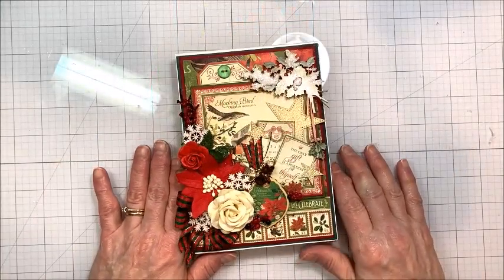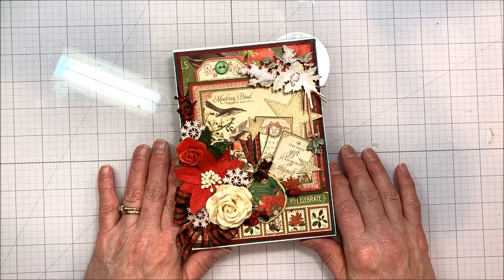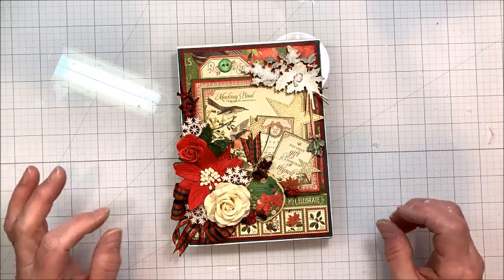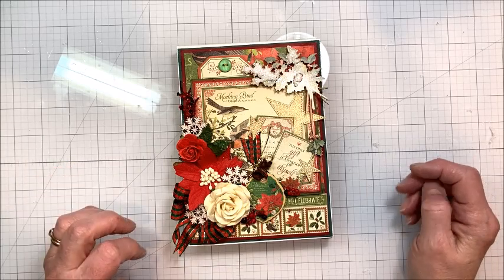Hello friends, it's Kathy Clement with Kathy by Design. Welcome to Throwback Thursday. This is a weekly series that I do here on my YouTube channel where I dig into my stash of older beautiful papers or dies, tools, techniques, products, and we create something beautiful together.